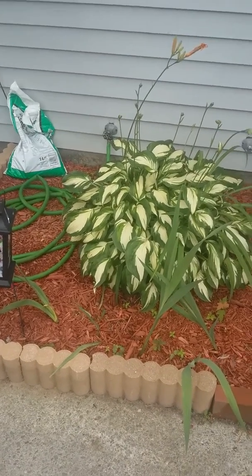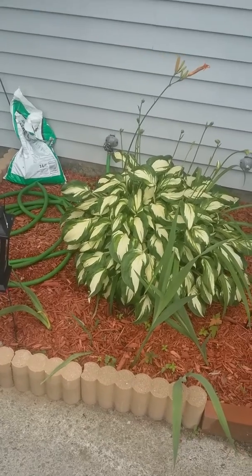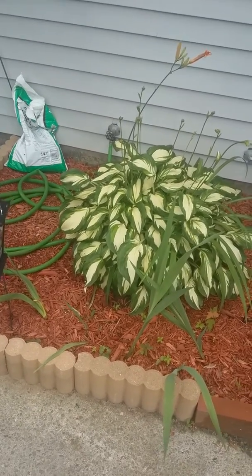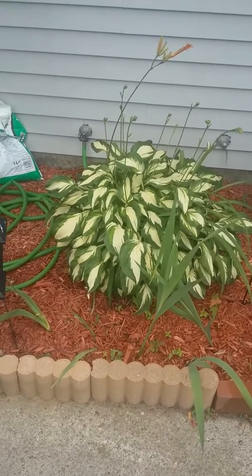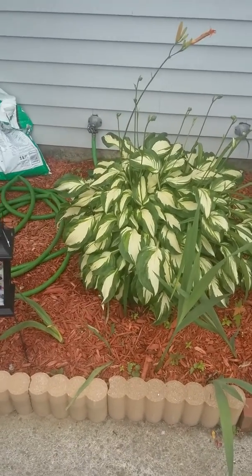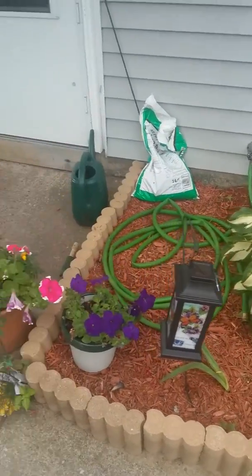Hey everyone, it's Mary Ann aka Crafty Hippie Chick DP and I wanted to show you my beautiful flowers and my vegetable container gardening. So here we go.